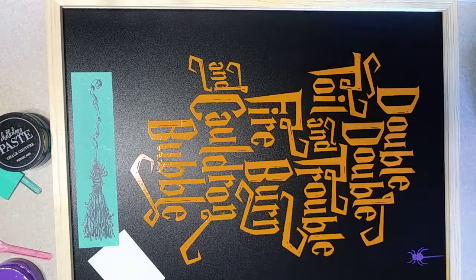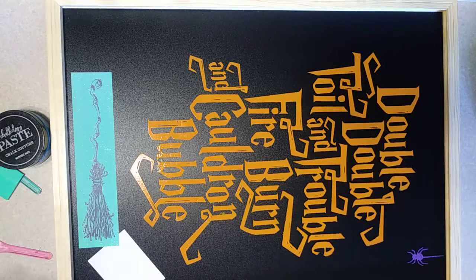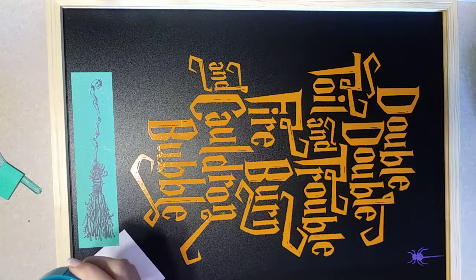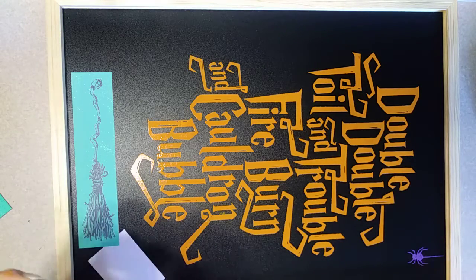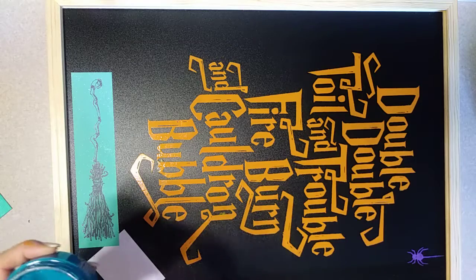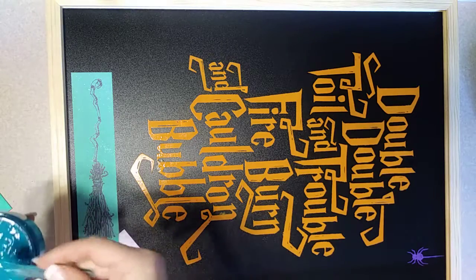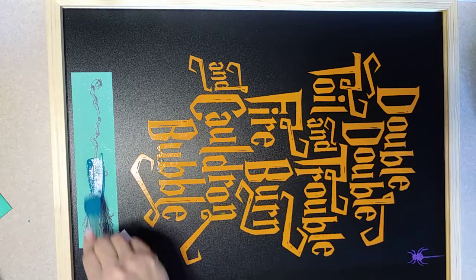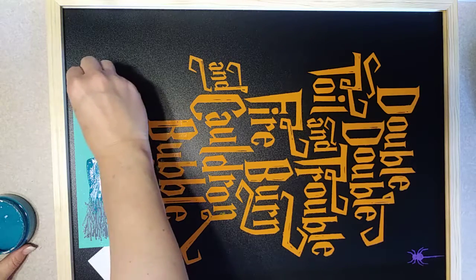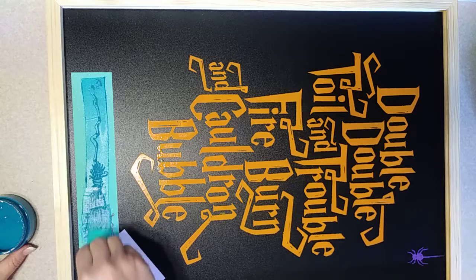Now we're gonna do our witch's broom — the witch's broom is going to be in peacock blue. Open that up and give it a stir. It looks a little dry so we're gonna mist it with water one time, stir it just to get it to the consistency of sour cream, and it is ready to go. I'm just going to take some off the back of my little spatula and apply that right to the design, grab my squeegee, and do the same thing we've done on the others — pull the color right over the top of the design, picking up the excess as we go.